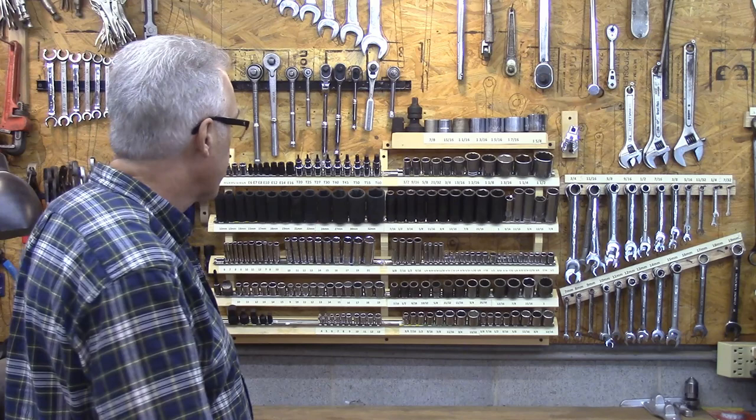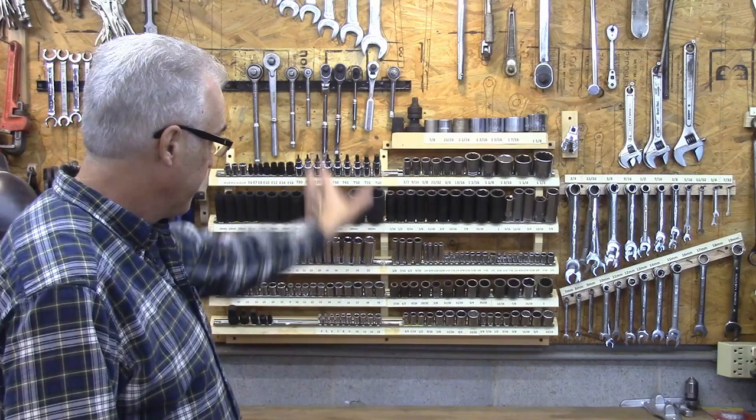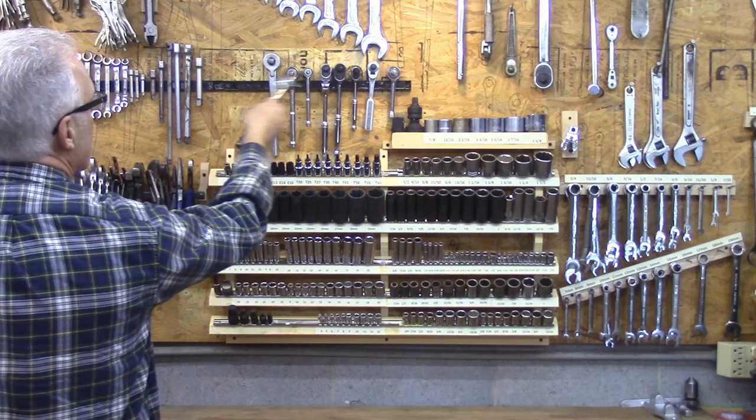So I wanted to make something different that was a little bit more versatile where I could change things up. They went right here, and then this rack was so big I had to move my wrenches, so I had to do this part over here and moved my socket wrenches up here. I still don't know that I'm completely satisfied with this - it's just a magnetic strip that holds them up there, but it works fine.